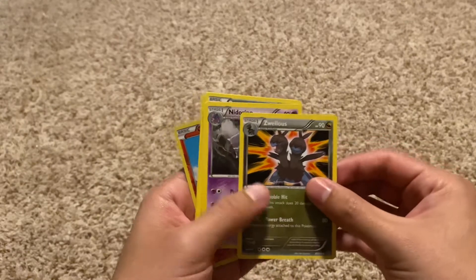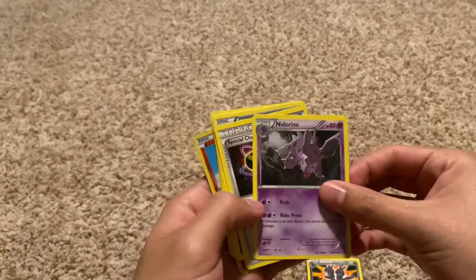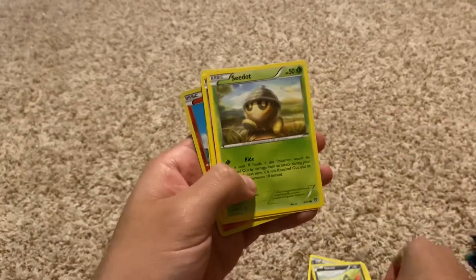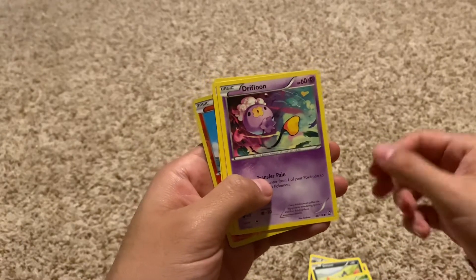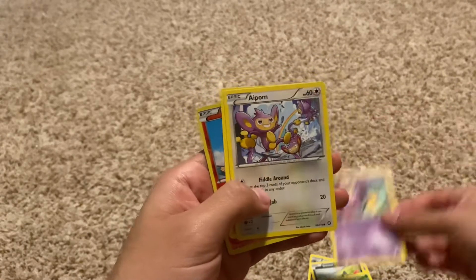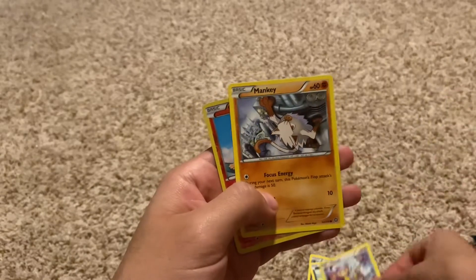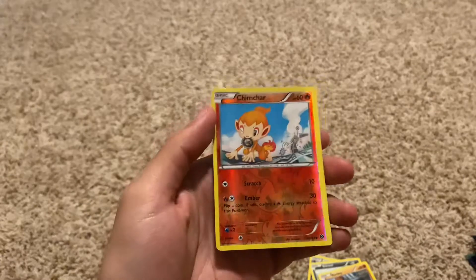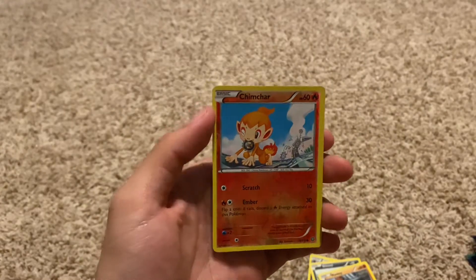The next cards: Wellius, Knitterino, a Trainer, Sneasel, Sea Dot, Dry Floon, Air Palm, a Mankey, and a Chimchar Reverse Holographic. I don't even know what I'm saying there — we'll put that one off to the side.